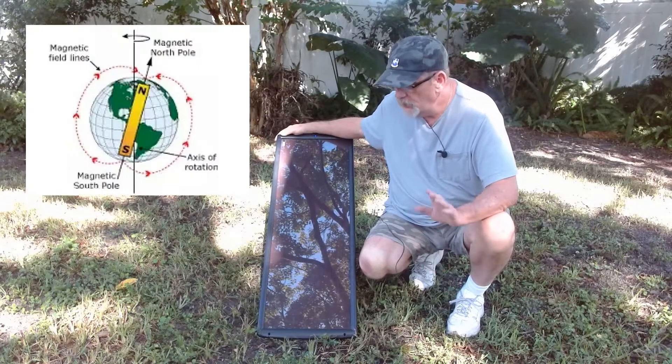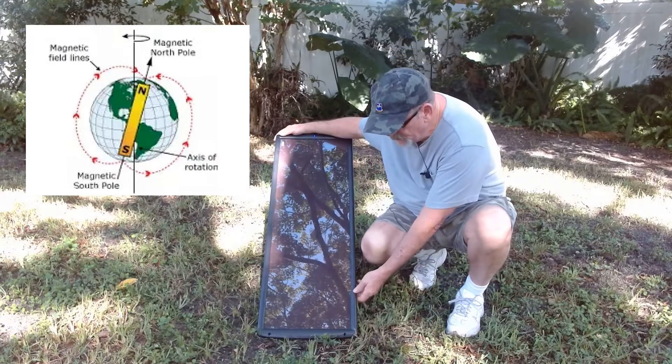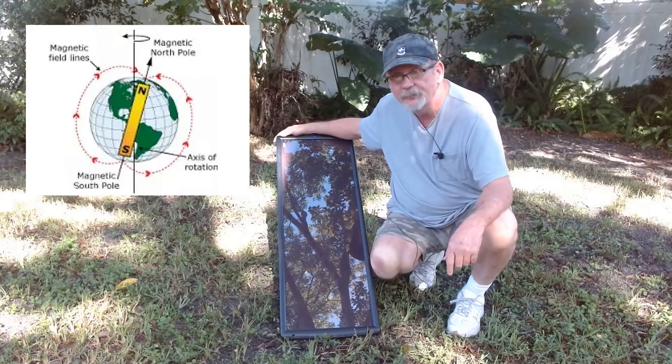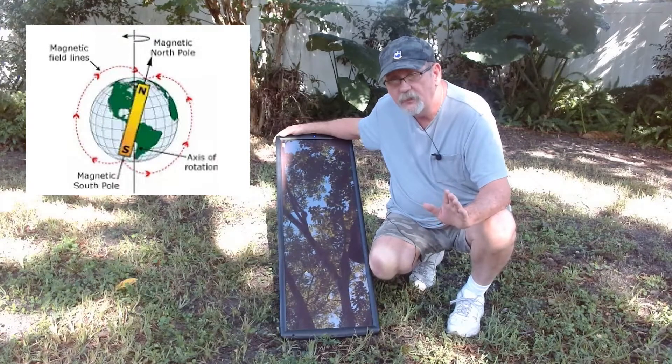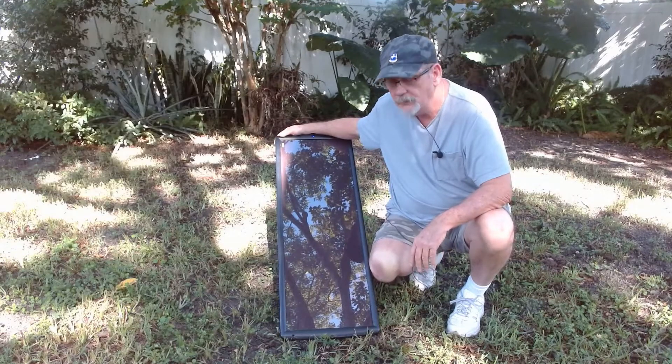You want to point them to true south, which is nine degrees east of magnetic south. So you turn that panel nine degrees to the east. That way you get the true south, and when the sun goes across the sky, you get maximum exposure on the panel.